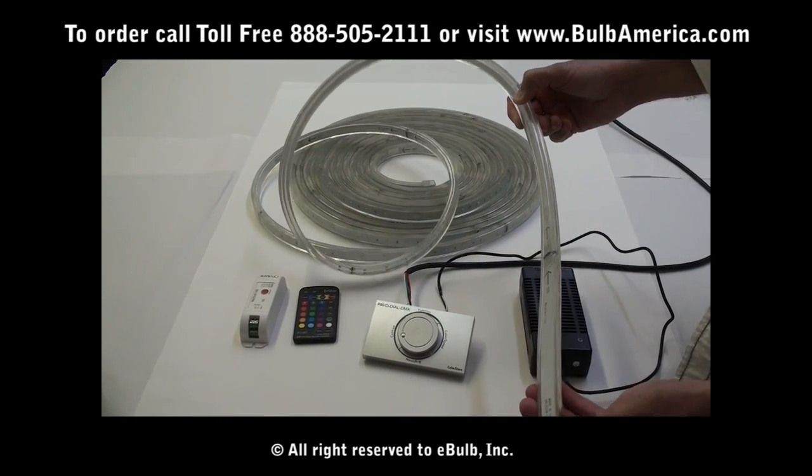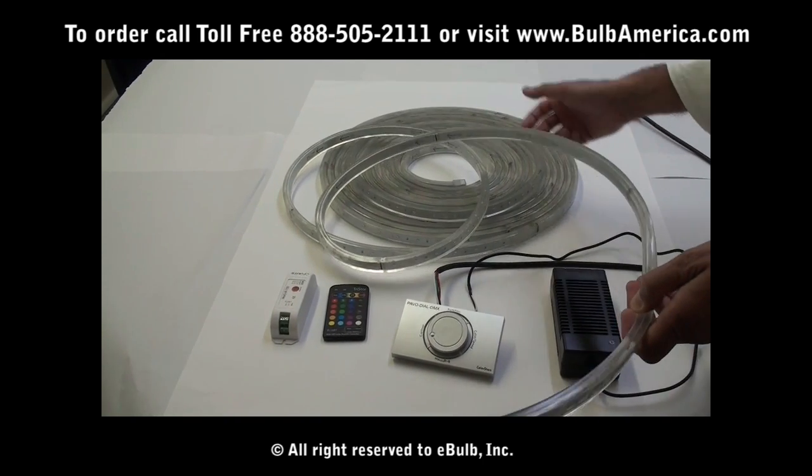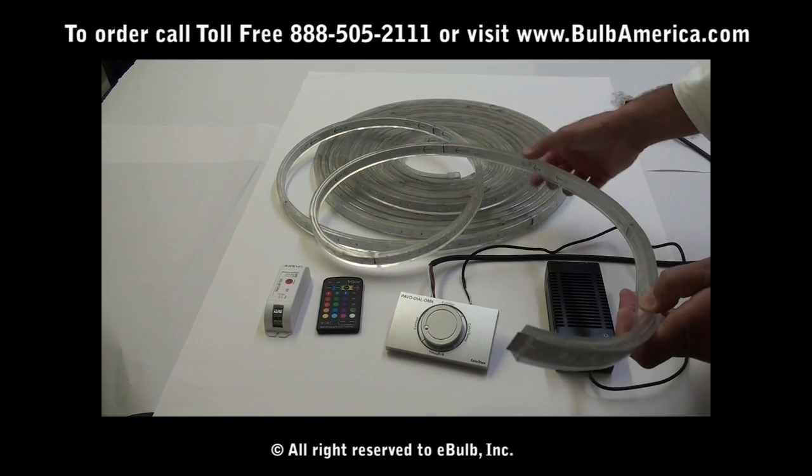The unit comes in preset lengths of 15 feet and 30 feet. You are able to cut them to any custom lengths you need.